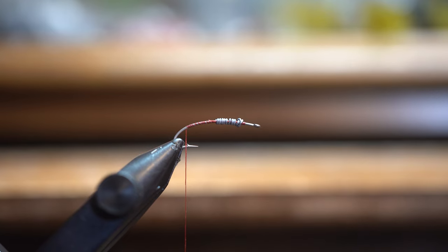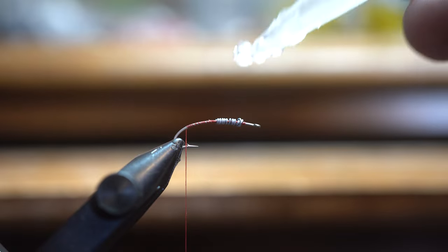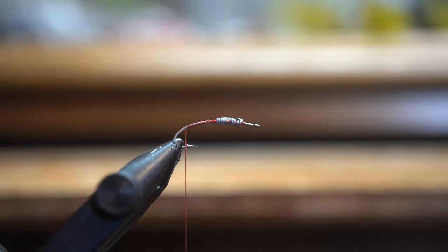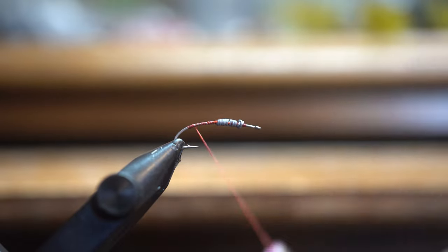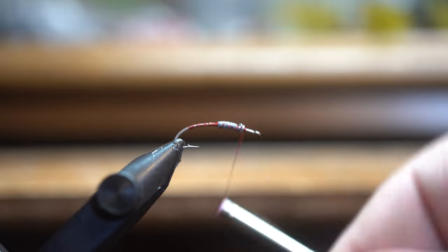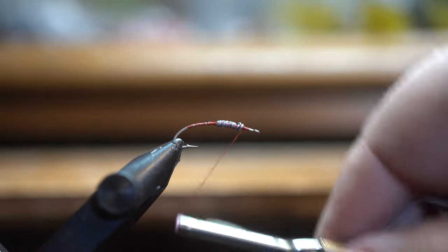Hello Fly Tiers, welcome to another episode of Aaron at the Fly Desk. Today is going to be kind of a scenario video. I was asked if I could pick two flies for my fly box and only two, what would I pick? And the first fly that came to mind was this one that we're going to be tying right now, and this is called Easton's Magic.